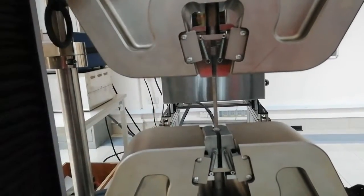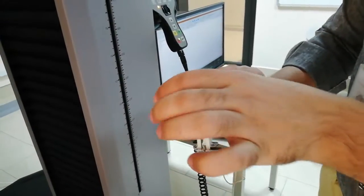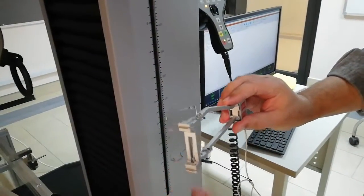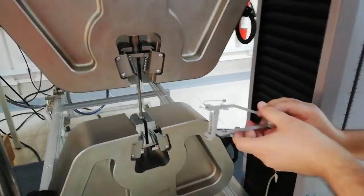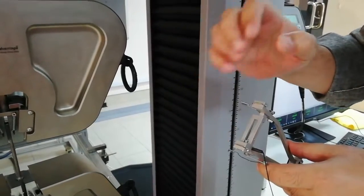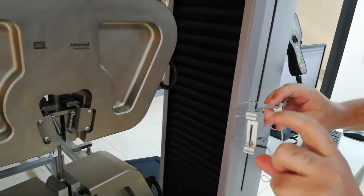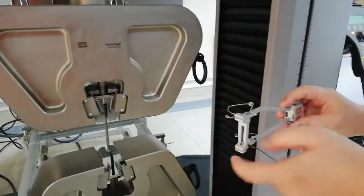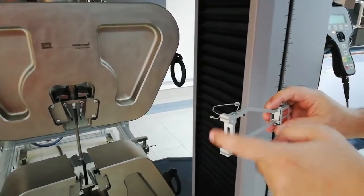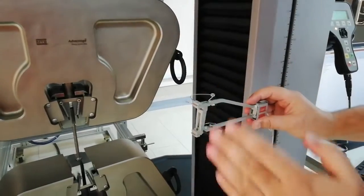Once we start the experiment, we receive the load from the load cell, but the extension from the crossfeed is not very accurate. So we use a special device — the extensometer — which is highly sensitive. It has two flat surfaces; the distance between them is the extensometer gauge length, which is 50 millimeters. We fix it on the specimen and the software takes the deformation — the elongation — via these two blades, which is much more accurate than the crossfeed. We have this pin — we should not remove the pin before we install the extensometer onto the specimen.